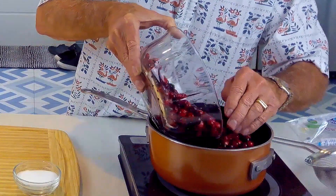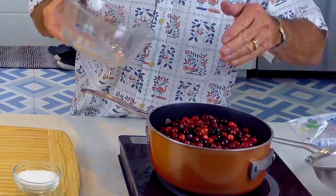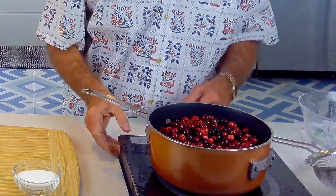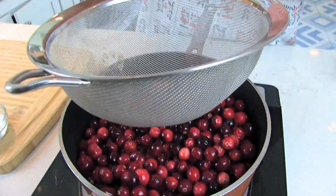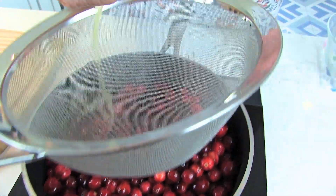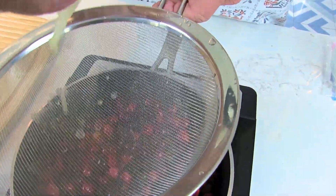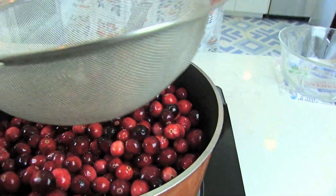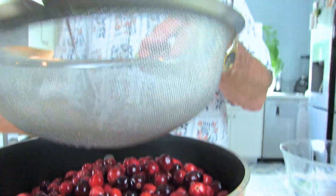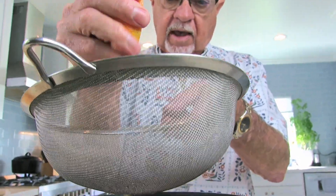We've got our cranberries in here, and we're just going to use the juice of two oranges — I think I may have said limes earlier, I do that all the time. We're going to add that in and just cook these so they start cracking open a little bit.